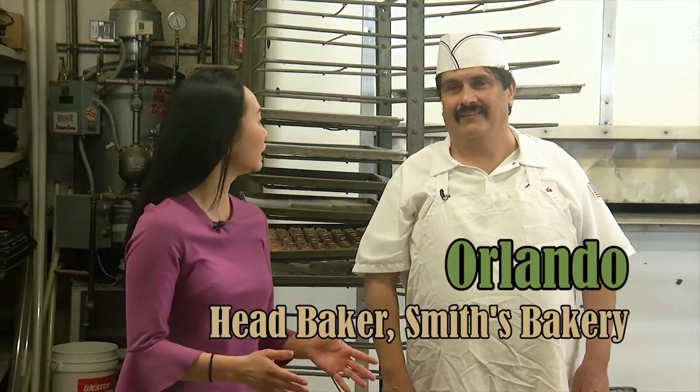Now I'm joined by Orlando. He's been the head baker at Smith's Bakery for 30 years — longer than I've been alive. Tell me about your experience here. I started here in 1989. I started out in clean up and worked my way up to the top.